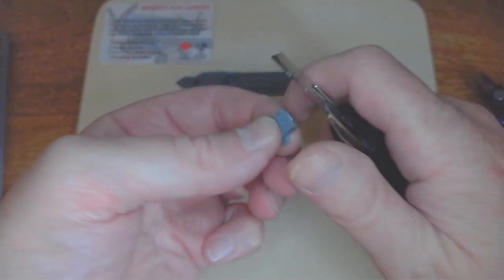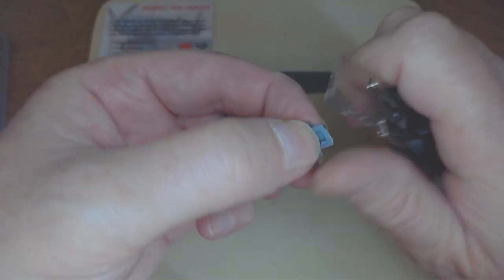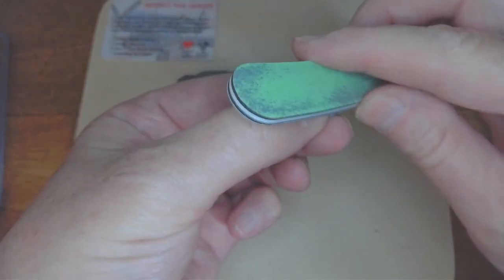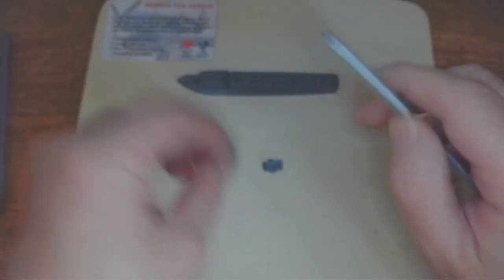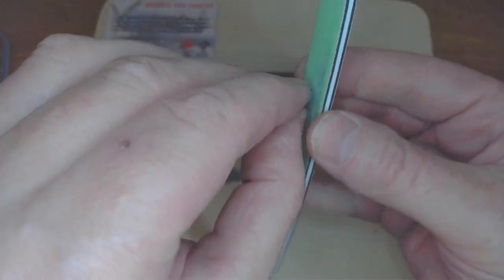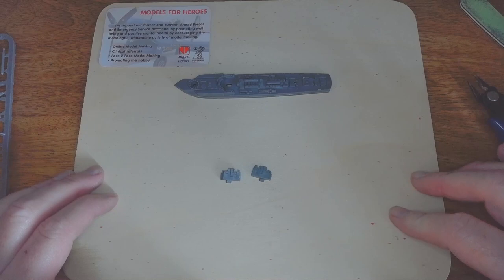Again, you're going to need your knife just to scrape off some of the plastic where it's gripped onto the sprue. You can do these a little bit slower and take your time about it — I am rushing a little bit so bear with me. If it's not as clean as you'd like, that's because I'm rushing it slightly.